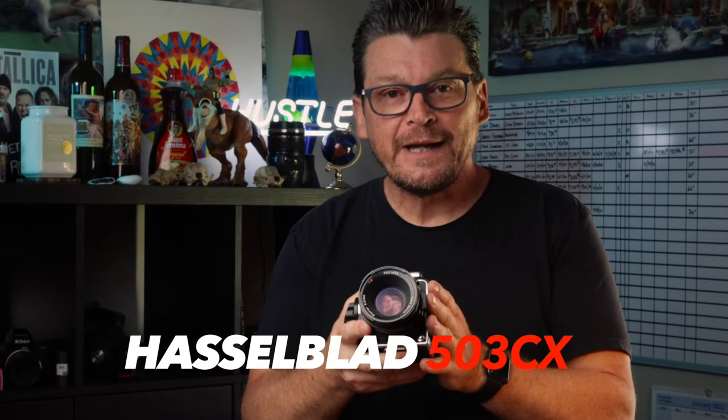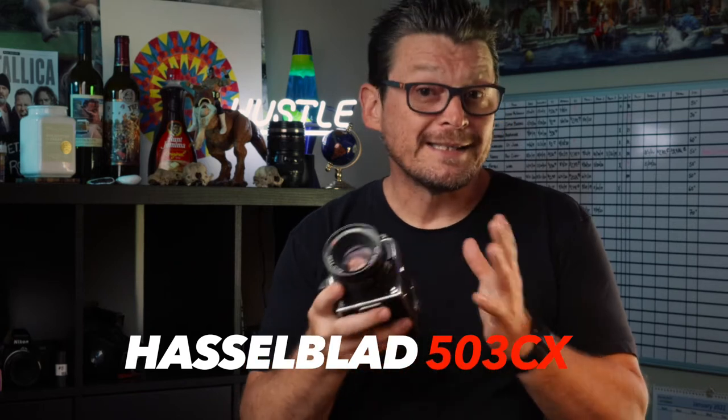What is up, guys? I'm Jason Olsrud, and this is the Pixels and Grain Photo Show. And today I'm reviewing the Hasselblad 503CX, an old medium format film camera.